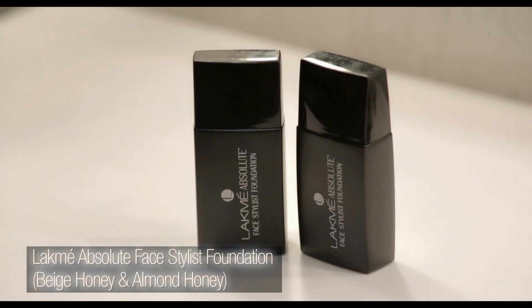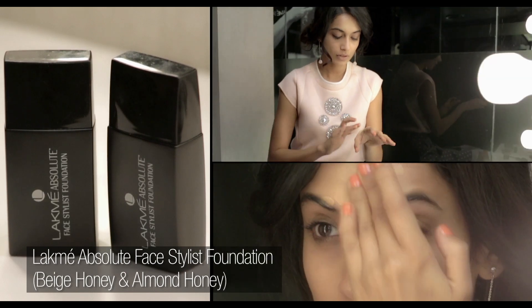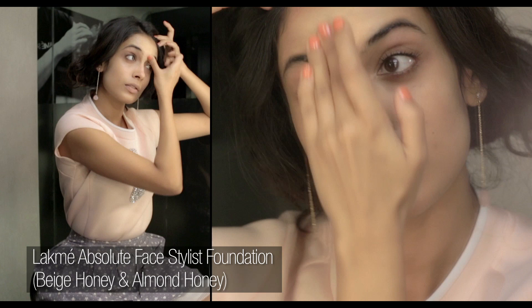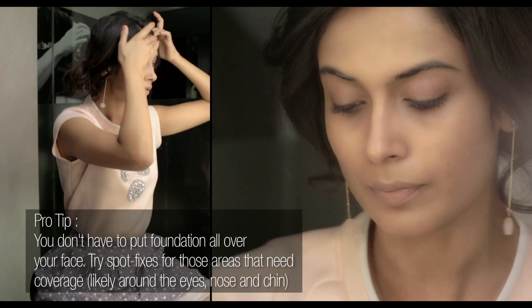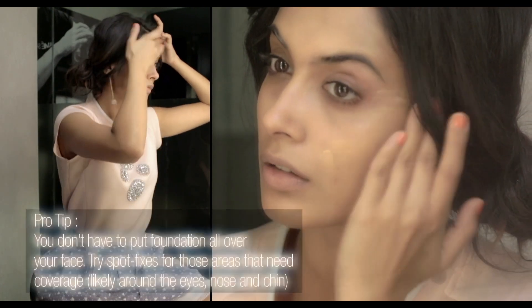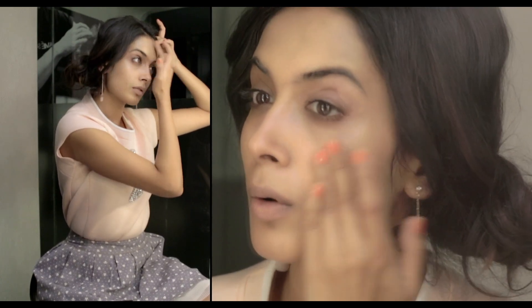To start off, I'm going to use the Lakme Absolute Face Stylist Foundation. I'm going to mix two shades — the beige honey and the almond honey. Because I'm going for something effortless, I don't want to go too heavy with the foundation, and I'm also going to follow with concealer, so right now I'm just creating a base.